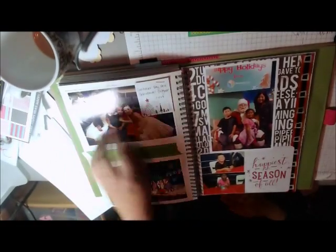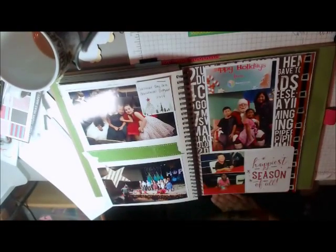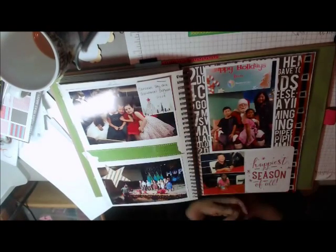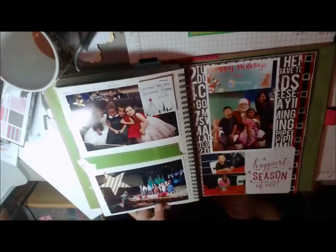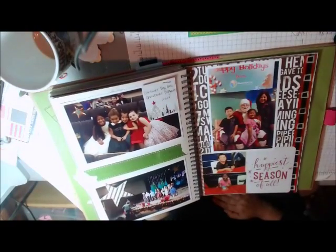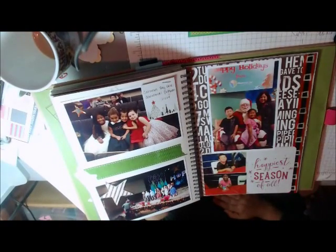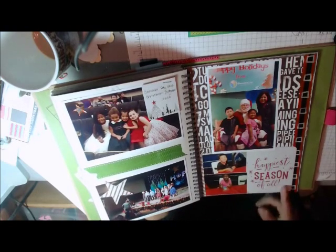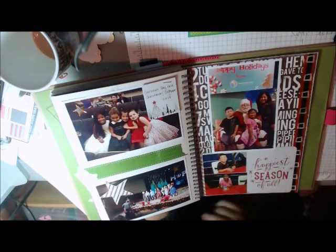These are the sorts of layouts that I do — very, very simple. This one I even stapled on there. This is a card I had left from a project I'd been working on for Christmas, and I'm sorry about the glare. I just cut it down and used that. These are pieces left over from that same project as well. This is all 2014.